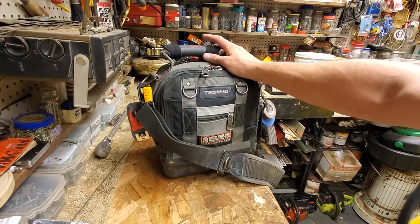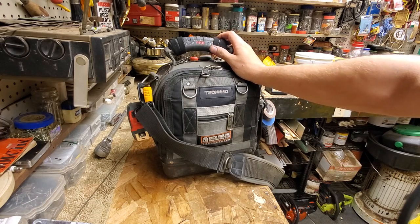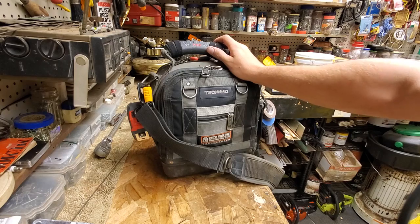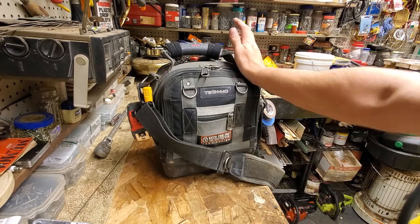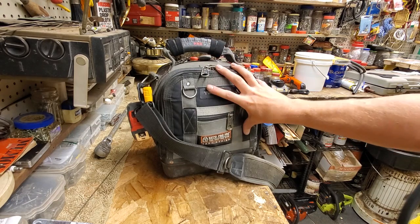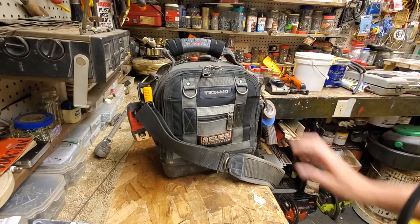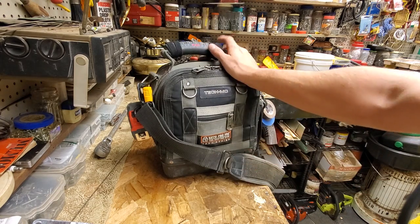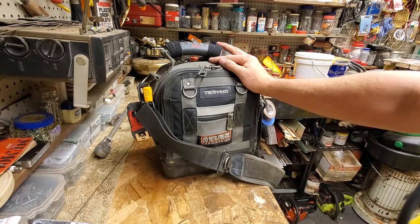When I first received this bag, I did receive it from Veto Pro Pack for review. I'd heard a little buzz about them — I saw a couple of HVAC guys with them and they said they loved them, but I was really hesitant on the price. All I can say is just get one. If you can afford one, don't let it hold you back from getting more important tools first. This video has nothing to do with Veto Pro Pack as a sponsorship — this isn't sponsored. I genuinely really like these tool bags. They're a little beefier, more well thought out, more functional, more intuitive in how they're designed.